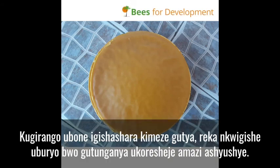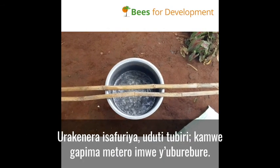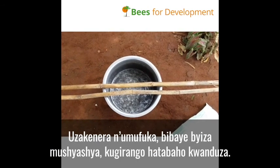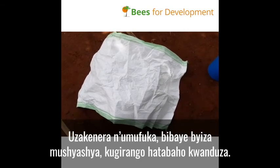If you get a wax like this, let me take you through the hot water method processing. You will need a saucepan, two sticks of about a meter, and also you need a sack — preferably a new sack to avoid chances of contamination.